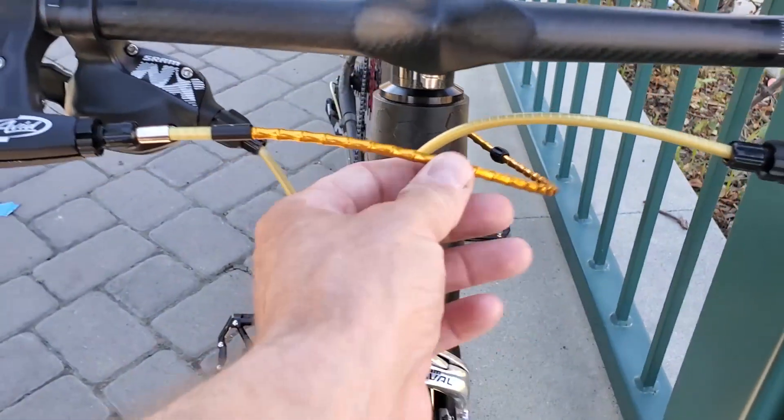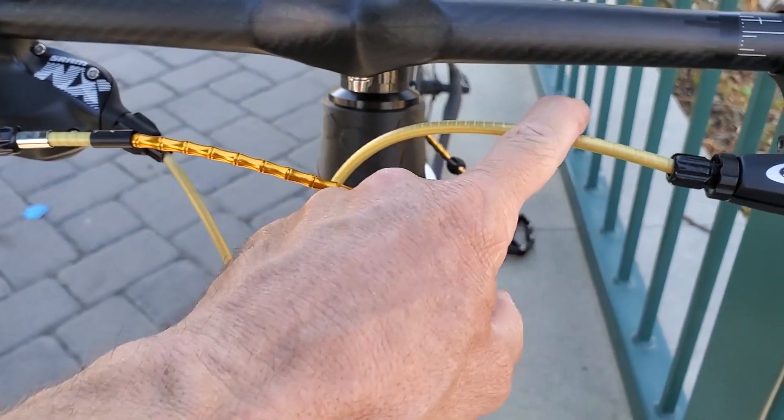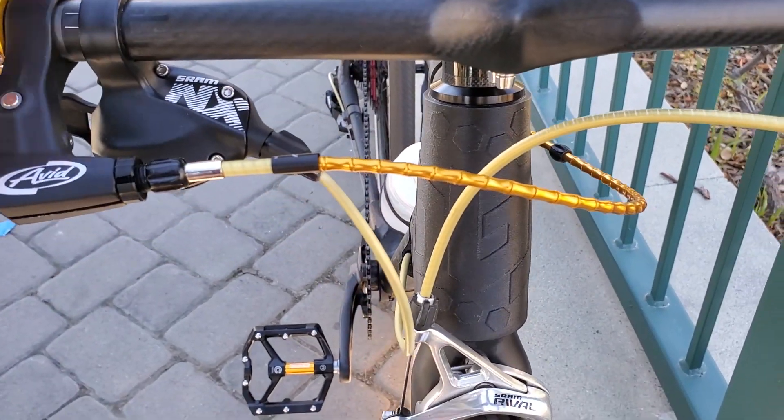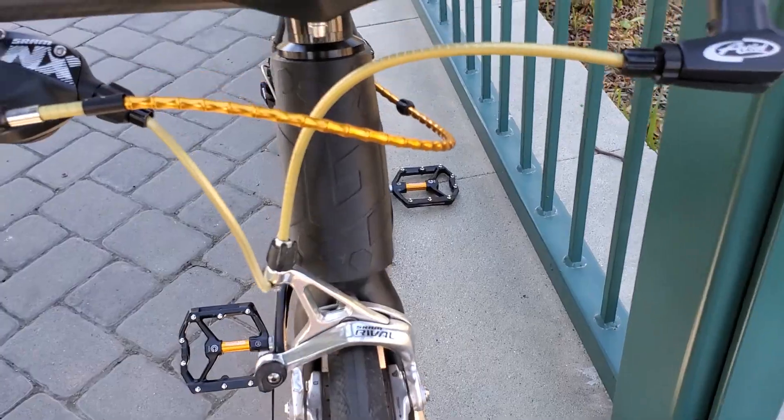I redid the brake cable on here. This stuff is much more flexible than the housing I was using, so my handling is much improved because the old stuff was so stiff it was limiting how well I could steer.